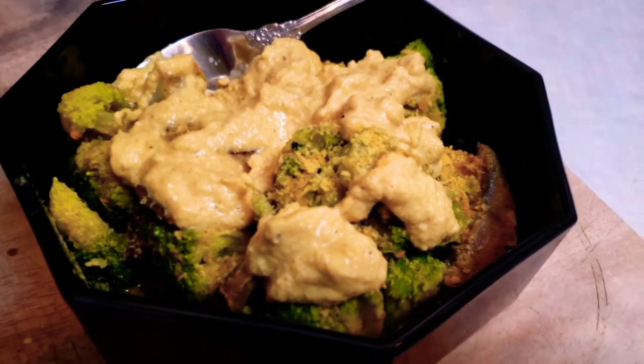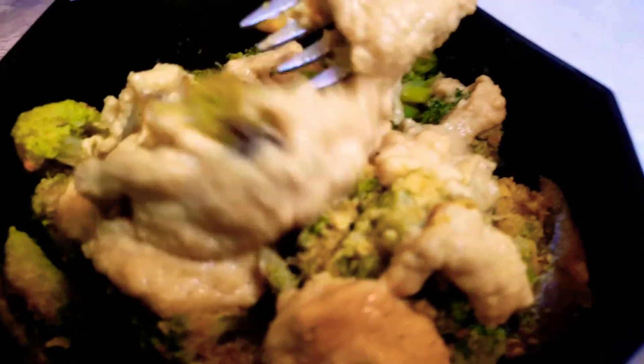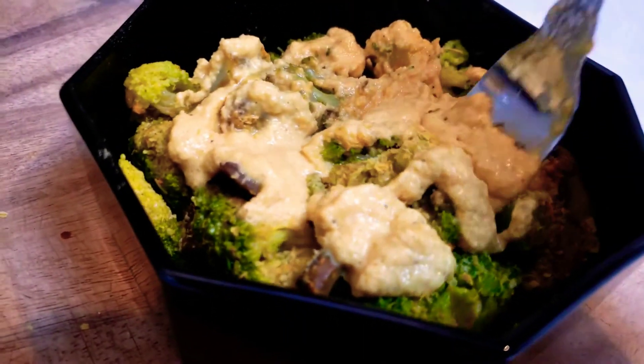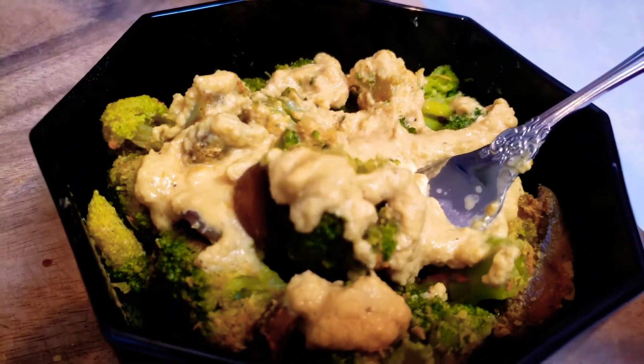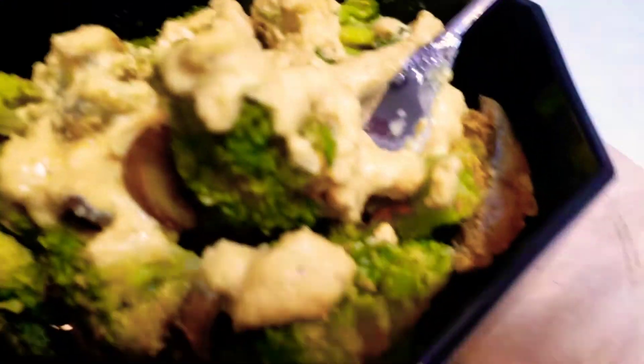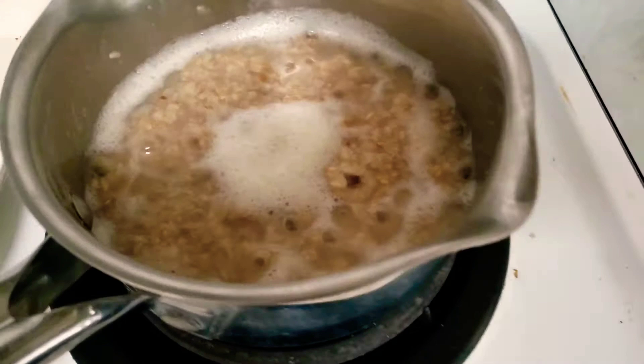Hey everybody, so this is what it looks like after I put my cheese on top. I ended up putting it in the microwave for 30 seconds and it was fine. This is my broccoli and cheese and mushroom starch solution meal for maximum weight loss. I'm gonna eat my veggies first.